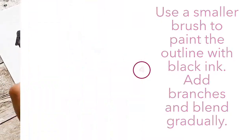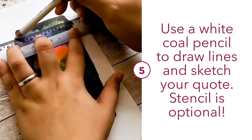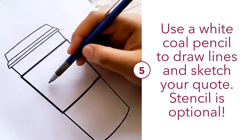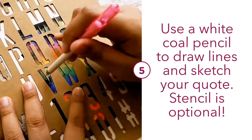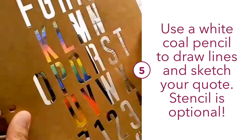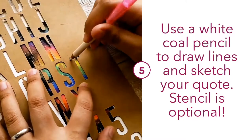Once it's completely dry, I will use a white pencil to sketch in the lines from the drawing earlier, and also the quote I chose for this piece, which is 'I need to venti.' I also used a stencil, which is completely optional, but I had it on hand and I really liked the look of it. If you want to invest in a stencil, the link to it is down in the description below.